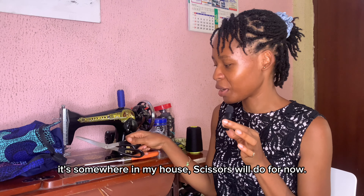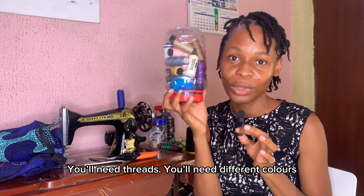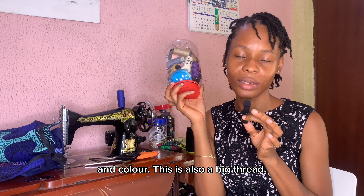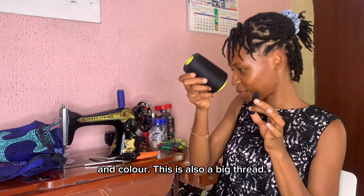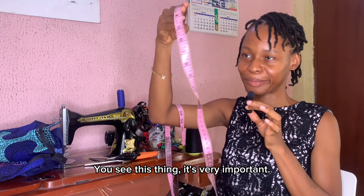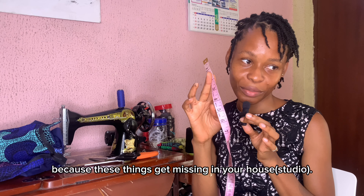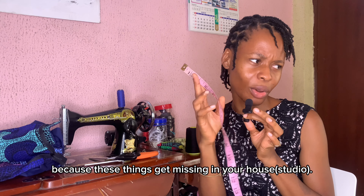You need threads in different colors depending on the kind of clothes you're sewing. This is also a big thread. You need a measuring tape — this thing is very important. My advice: when you're going to the market, get two or three, because these things get missing in your house.